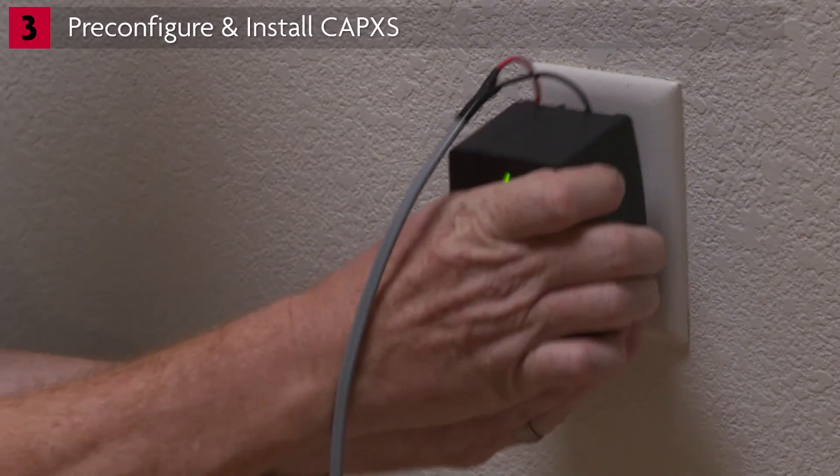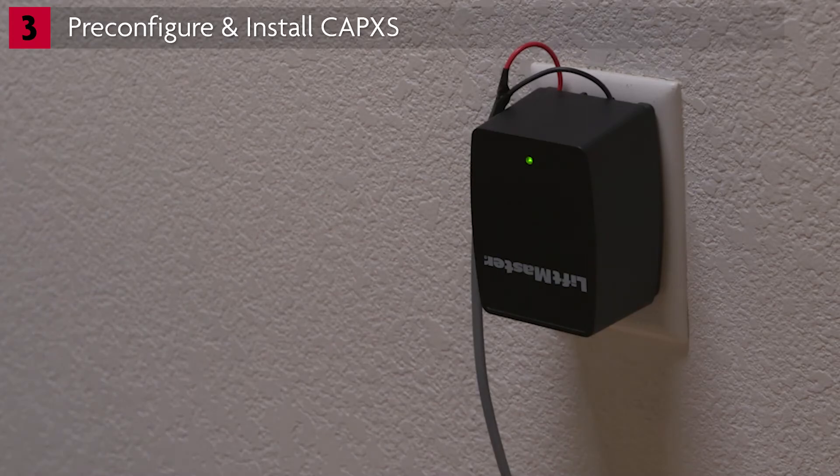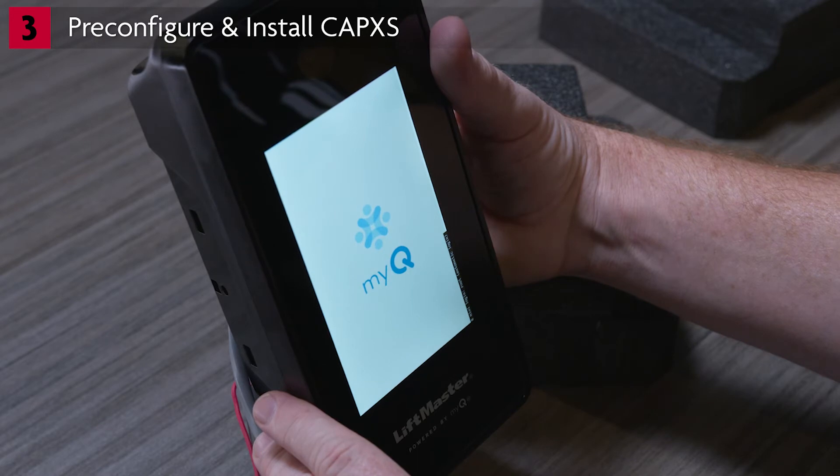Plug the power supply into a 120-volt AC outlet. Use only the power supply provided with the CapXS. The CapXS will display the MyQ logo and other code while booting up. When the boot up is complete, you'll see a welcome message.